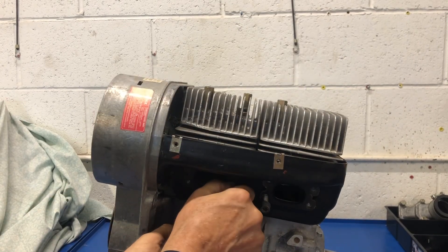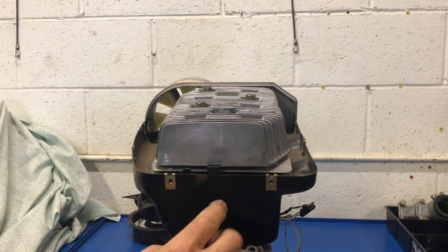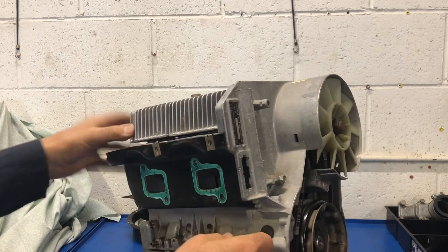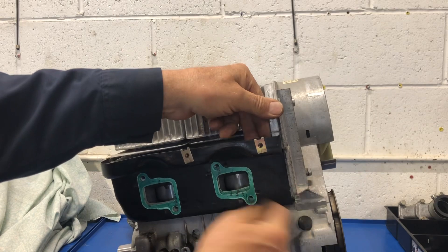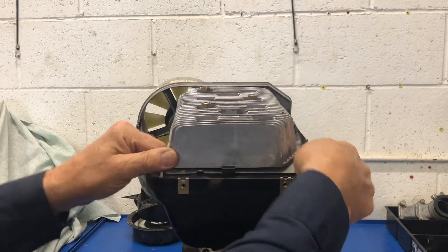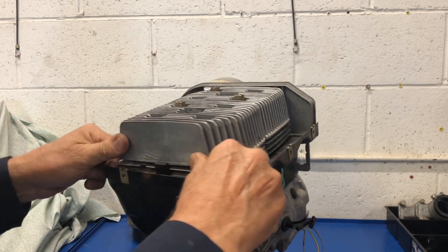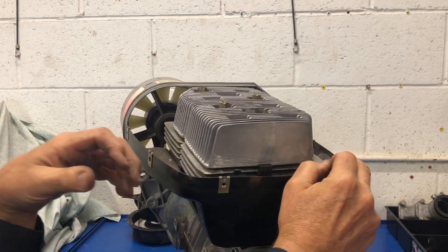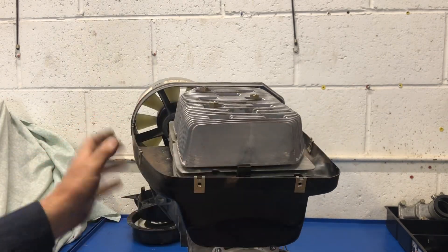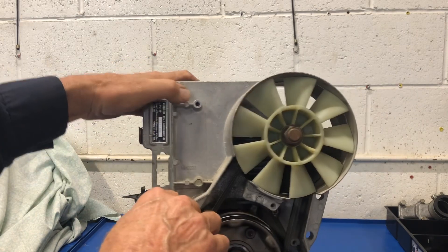Now let's see — they left the exhaust manifold bolts just sitting in here. You notice if you're familiar with the 503, this is all one piece. Let me see how much of a battle it's going to be to get it off. So stretched it out a bit there — I've broken the seal on the gaskets here, and it's going to be the same on the exhaust side. I don't want to bend it, so I'm just going to wait until I take the fan housing off and then I'll get the sheet metal off that way.